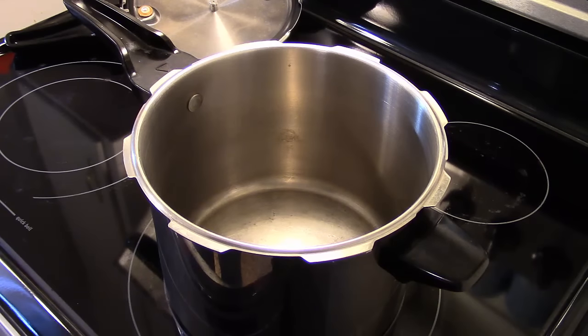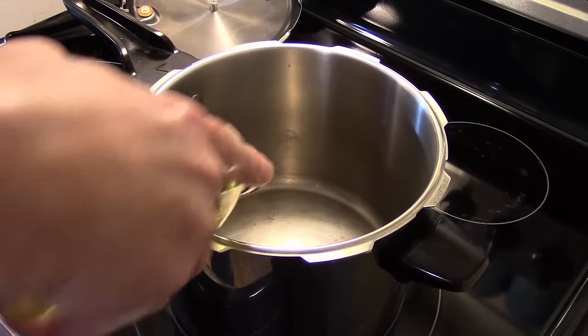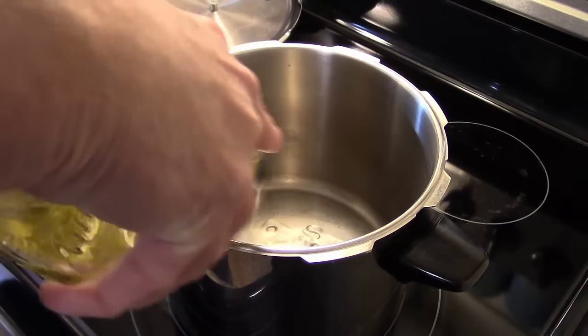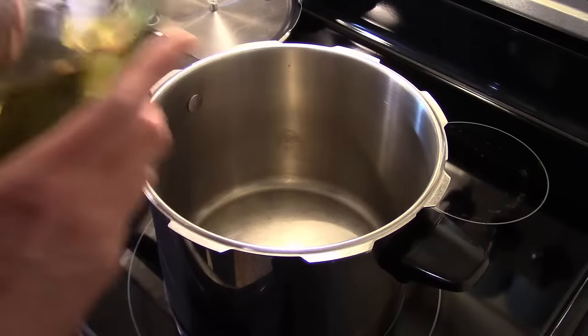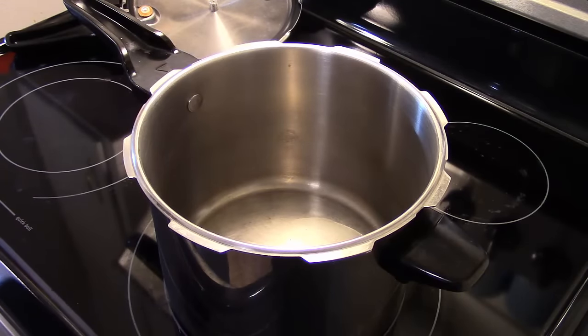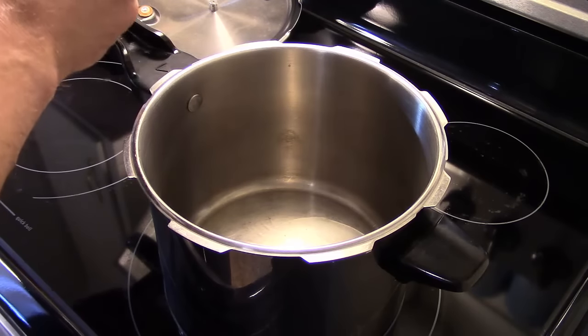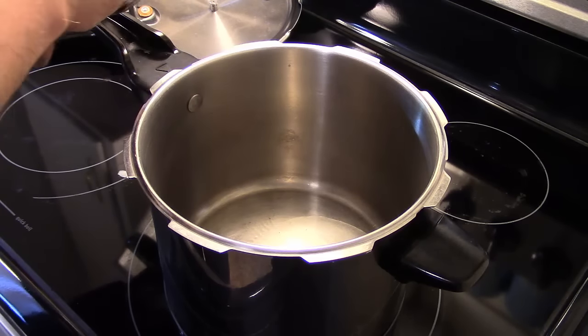I have my six quart stovetop pressure cooker warming up and I'm going to add in some olive oil. This recipe originally calls for a regular pan but it takes up to two hours and I don't have that kind of time, so I'm going to do it in the pressure cooker and knock it out in about an hour. I have a pound of diced stewing beef cubes and I'm going to get them in this olive oil and brown them up.